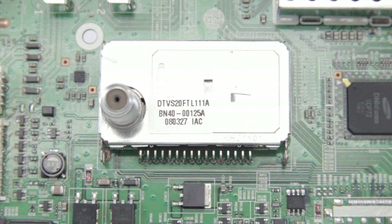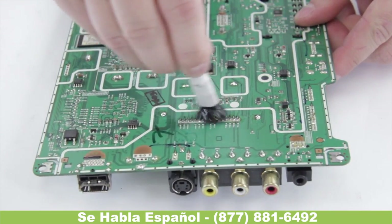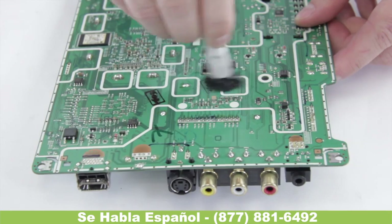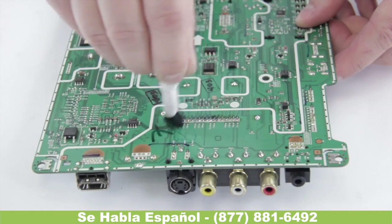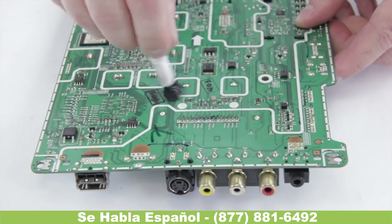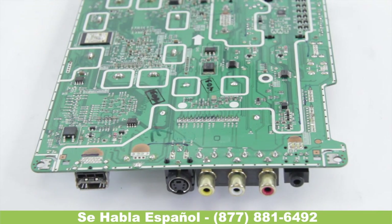Now we can go ahead and just clean up the back of the board and we'll be good to go. It's always good practice to do this on any board just to remove the flux. Most fluxes used in electronics don't have any acid in them so they're not going to damage the board. But when you're dealing with tuners, flux can conduct and actually affect the signal sometimes — and it just looks better, so it's always better to remove it. We can take our alcohol and our brush and make sure we get right in here, cleaning between all those joints to get rid of all that flux. And there we go — we can let that dry and we should be set.